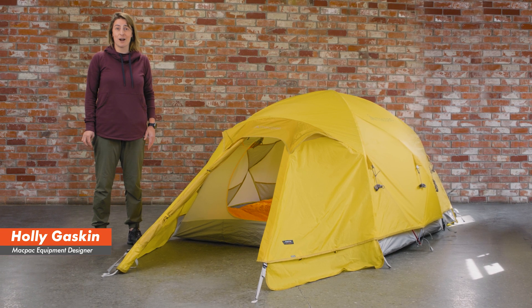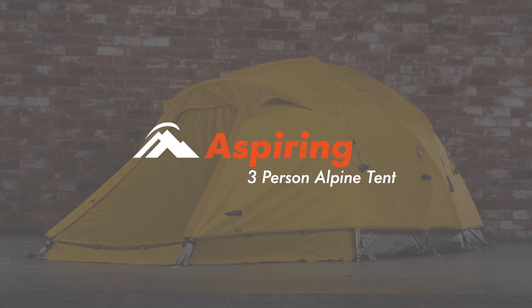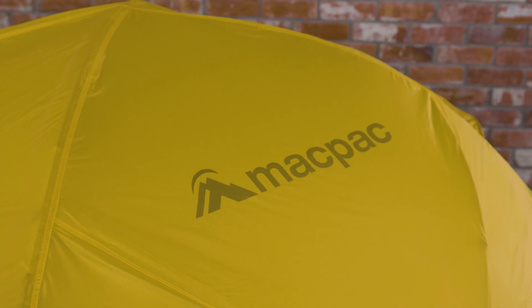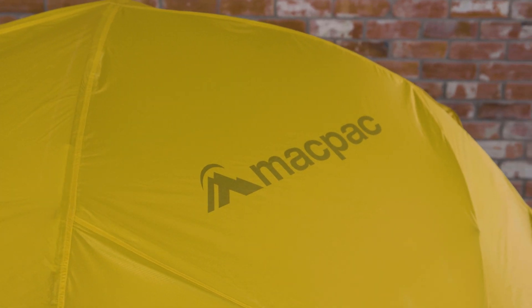Hey, I'm Holly and this is the MacPac Aspiring 3-Person Alpine Tent. The Aspiring is slightly smaller and lighter than its 4-person big brother, the Hemisphere.